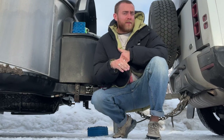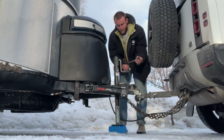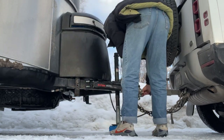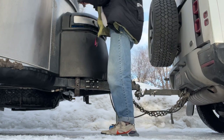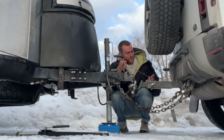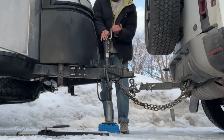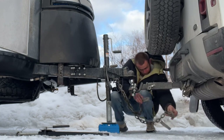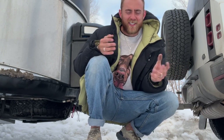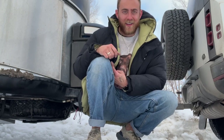Now that we're here, to unhitch you basically just do everything in reverse. Now I can pull the car forward because we have them unhitched and separated. I don't know why it always makes me super anxious — I've convinced myself the trailer's going to roll back or something, but it isn't. Now I'm going to move the car.